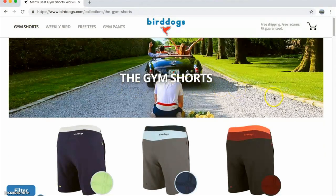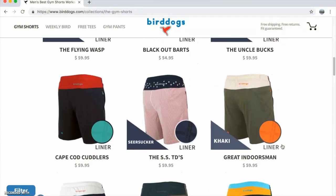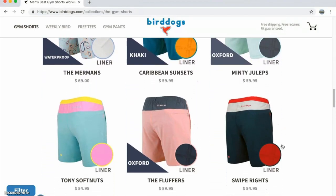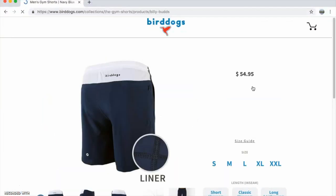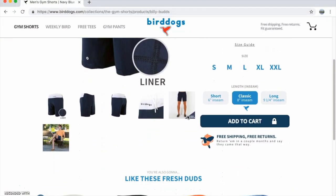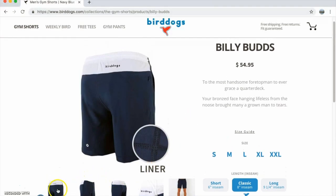As you can see, they've got a ton of different colorways to help satisfy those who are interested in putting aside the standard black gym shorts and showing off some personality. I'm not typically one to step outside of standard gym shorts, but I have to admit they do have some pretty gnarly colorways that piqued my interest. They've got a ton, so finding one that suits you shouldn't be too difficult. Let's go ahead and take a look at the Billy Buds.